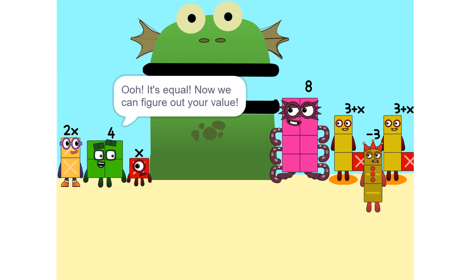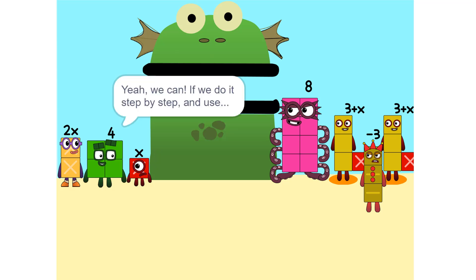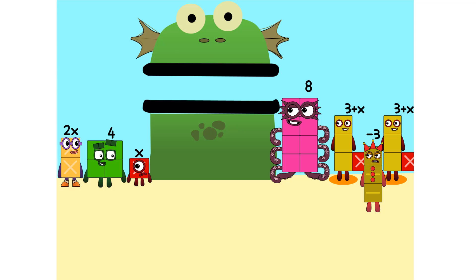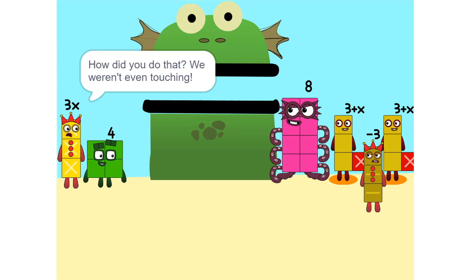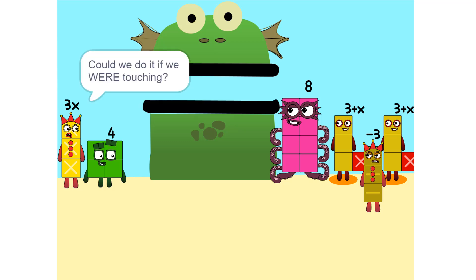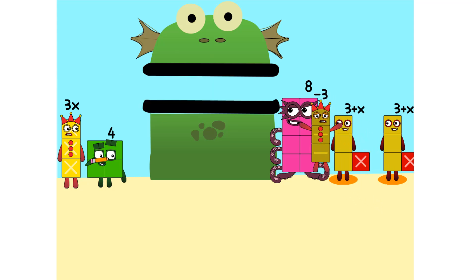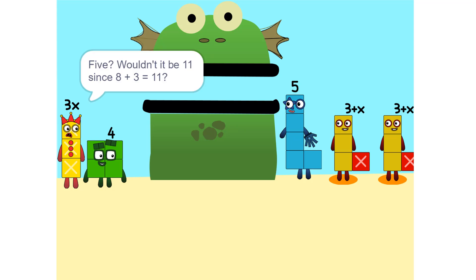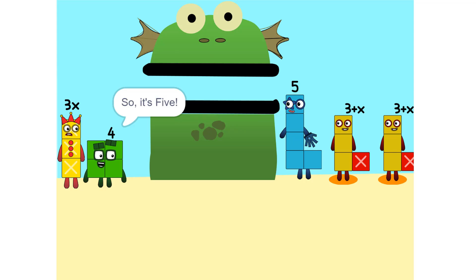Now we can figure out your value. But there are too many numbers, we'll never figure it out. Yes we can, if we do it step by step and use a pencil. So let's get started. One thing we can do is add these two together. They don't have to be touching. We can also add these together. Wouldn't it be 11 since 8 plus 3 is 11? No, because we're adding together 8 and minus 3, or negative 3. So it's 5.